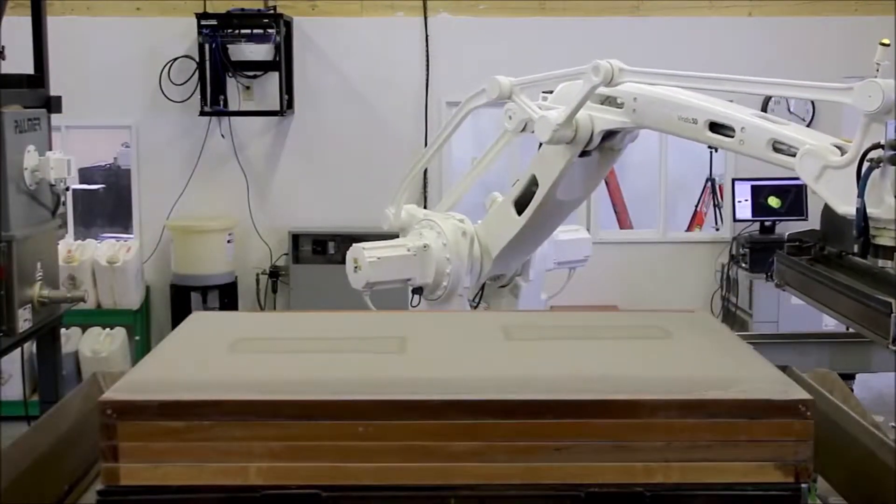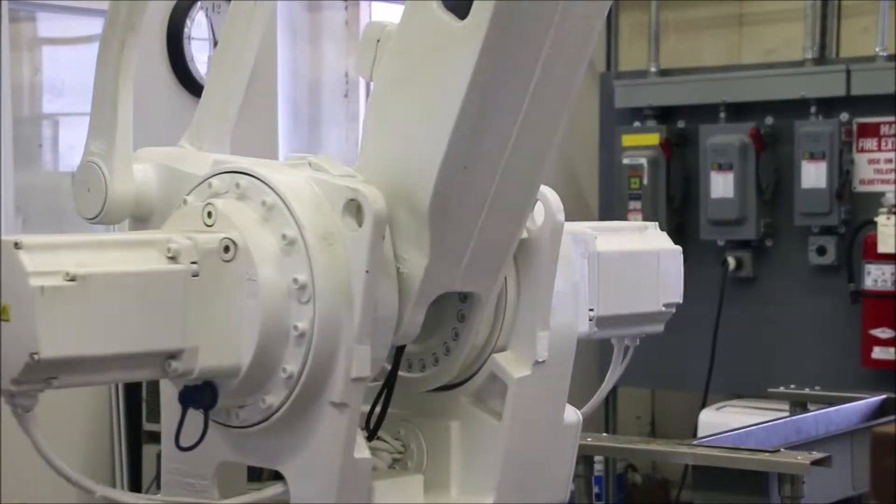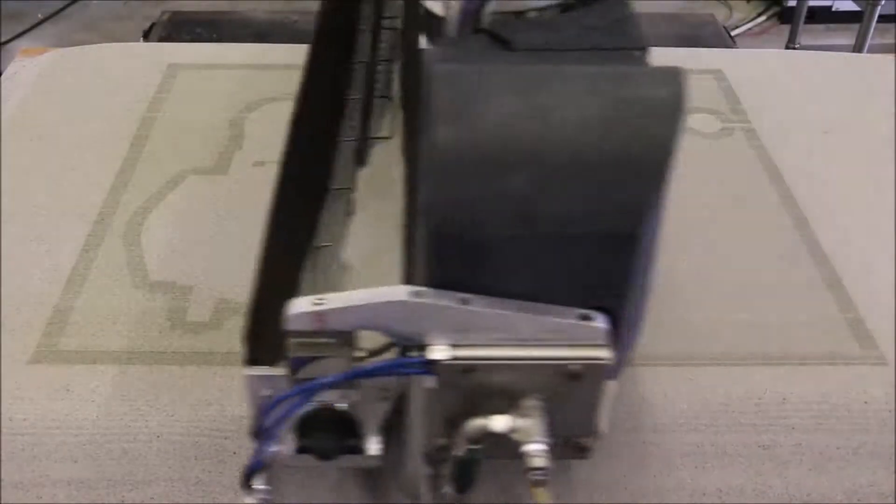We were thinking about a name for the machine, and we decided on naming it Jarvis. Jarvis is very easy to run. My whole involvement with the training lasted probably about six hours. It's quite fast too — it'll put down a layer in 22 seconds.